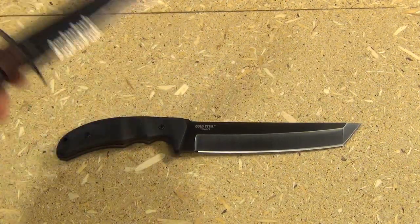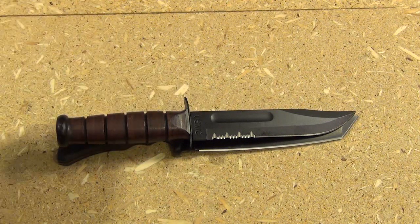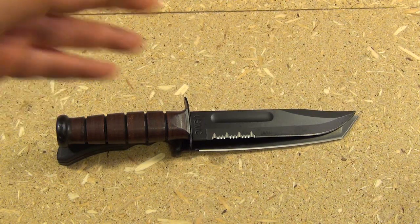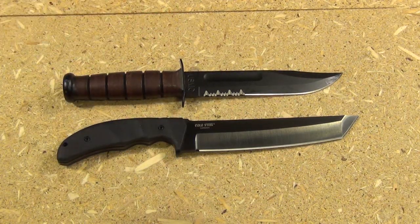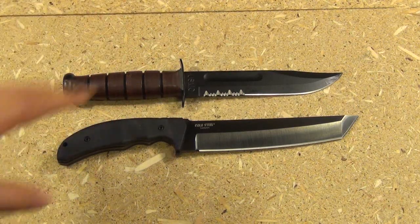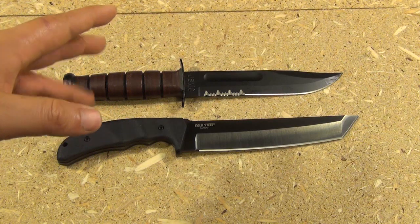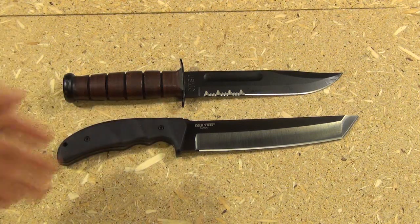For size reference, I have my USMC K-Bar right here. As you can see when I put these on top of one another, they are almost exactly the same overall length. I'm sure that is intentional. The K-Bar is an extremely popular knife for many decades with soldiers, and the idea here is that a lot of soldiers and veterans are comfortable with a knife of this size. Cold Steel figures: give them a knife in that size range, and if they're more concerned about combat rather than utility, they might choose the Warcraft Tanto.